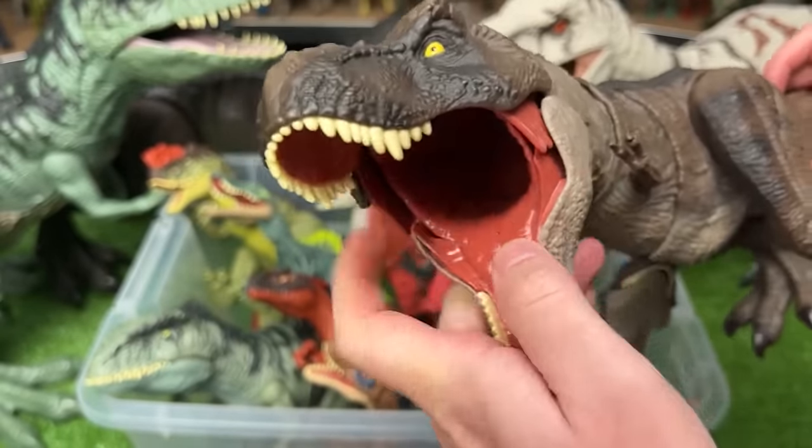Next up I believe this is the Nasutoceratops figure. It's got the dark blue body with some different coloring, those huge horns in the front, and two action buttons — one to lift up its head and one to swing its tail.